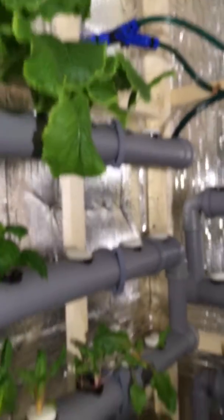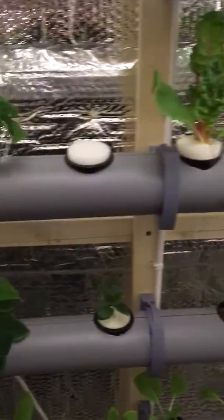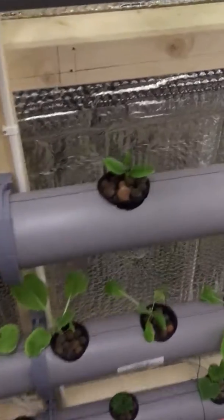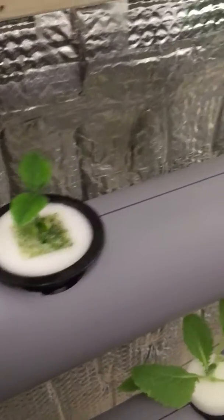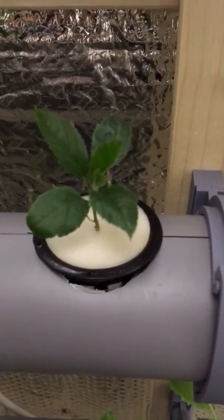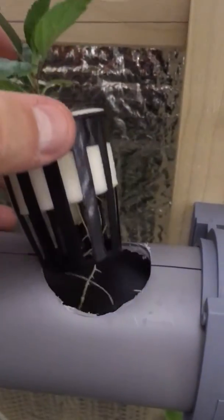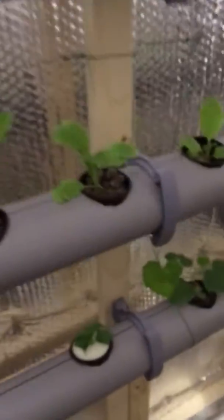That's the basil and everything seems to be growing very well in this NFT system. These are the lemon I planted from seed, and this is an apple from seed — it's called Pink Lady — getting some nice roots going.